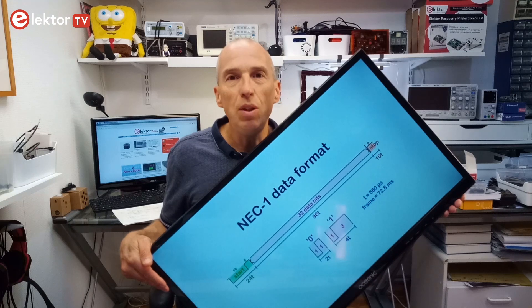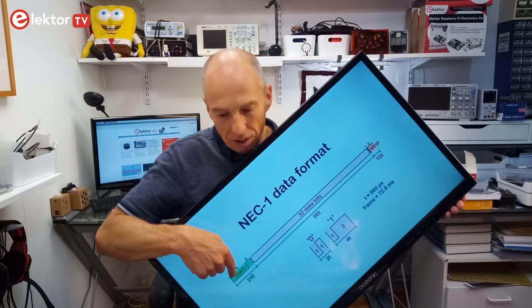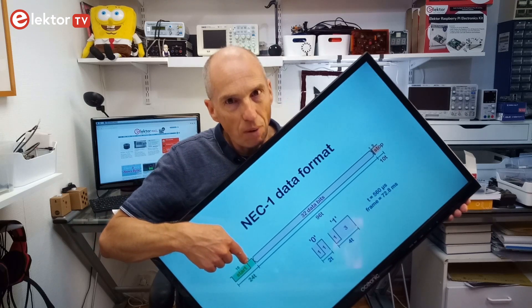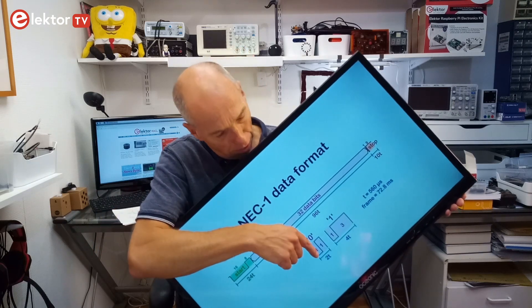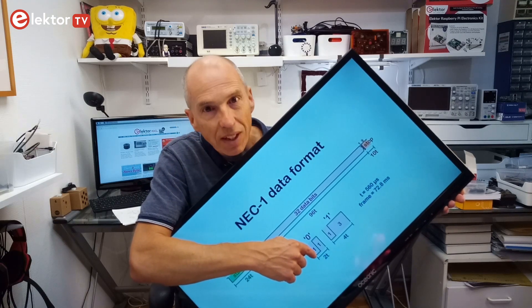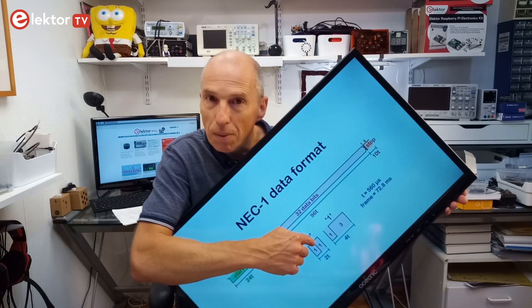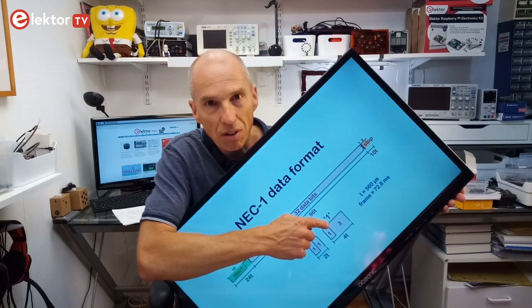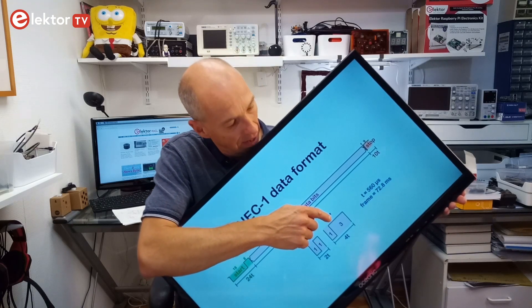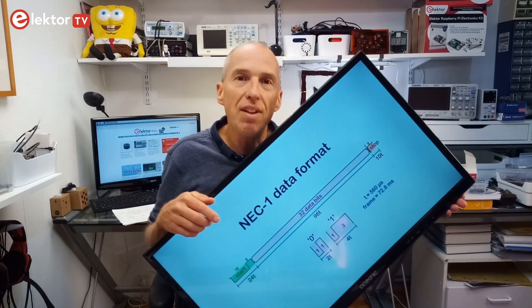This is the NEC1 data format. An RC code starts with a pulse of about 9 milliseconds, followed by a pause — meaning no signal — of 4.5 milliseconds. Then there are 32 data bits. Data bits are separated from each other by short pulses of about 560 microseconds. The value of a bit is encoded in the pause that follows it: for a zero this is a pause of 560 microseconds, and for a one the pause is about 1.7 milliseconds. After the data bits comes a STOP signal, which is a pause of at least 5 milliseconds.